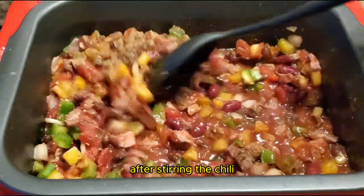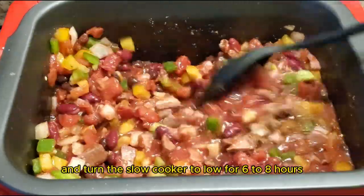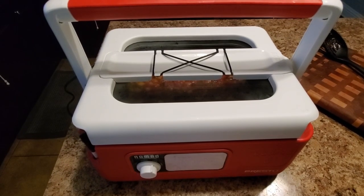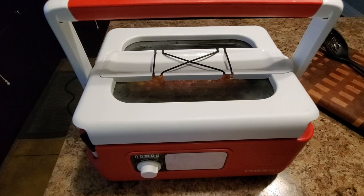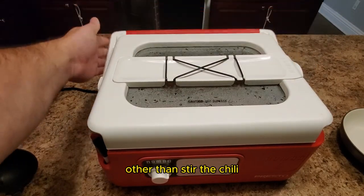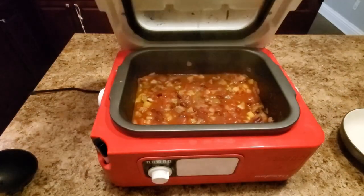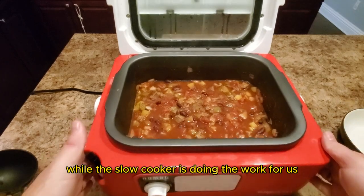After stirring the chili, we're going to close the lid and turn the slow cooker to low for six to eight hours, or if you're in a rush, turn it to high for three to four hours. The beauty of the slow cooker is we really shouldn't have to do anything other than stir the chili every now and then. We can just sit back and relax while the slow cooker does the work for us.